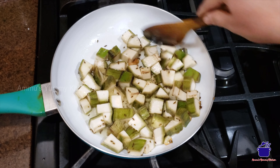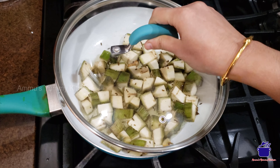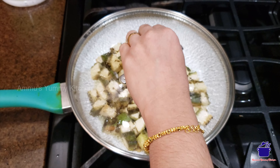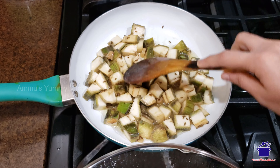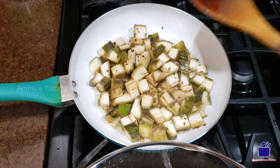Then I will add the soy sauce. Now we will add the soy sauce. I will add the soy sauce to the pot.